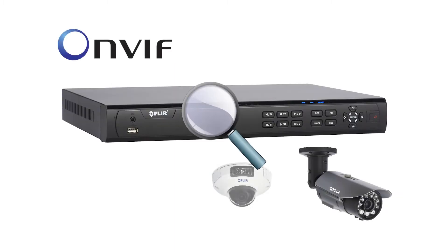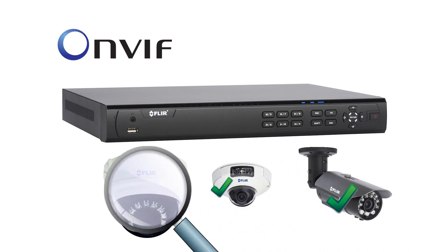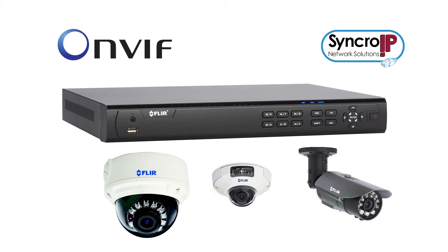The NVR automatically discovers the security industry's most popular ONVIF compliant IP cameras, including FLIR's own Synchro IP camera lineup. No configuration of the cameras is required with this system.